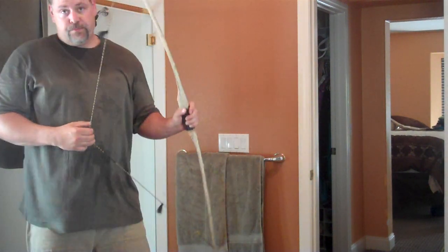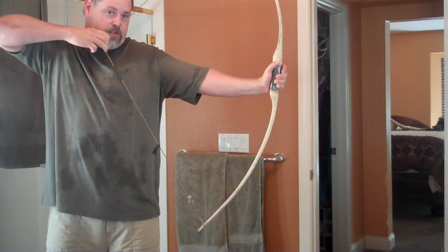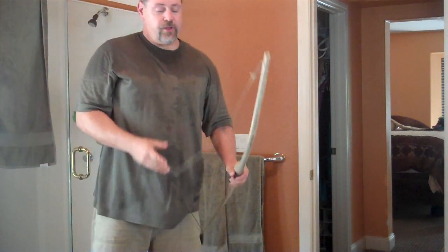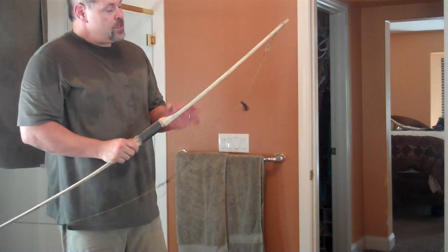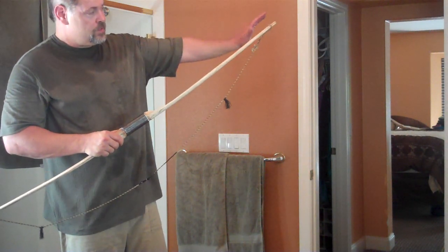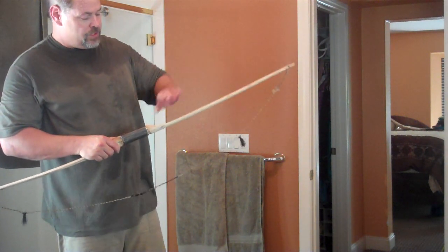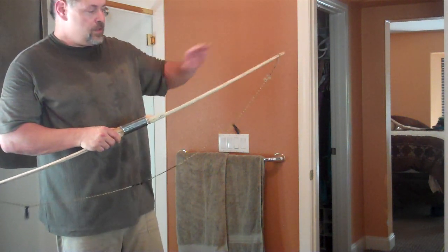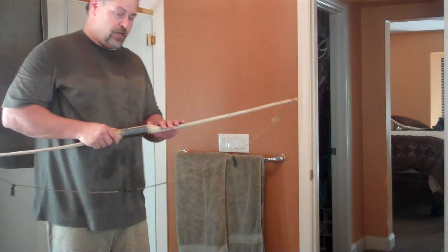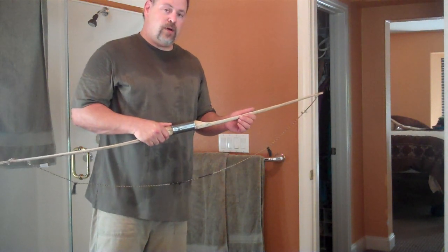Now let's look at the bottom limb. The bottom limb's got a really nice curve to it, but it's still definitely weaker than the top limb. So the only thing I have to do now is some even full limb reduction. I'll probably do that with 20 strokes with the scraper and then 50 strokes with the heaviest grit sandpaper I have and a sanding block. And that I think should put me right about in the right ballpark.